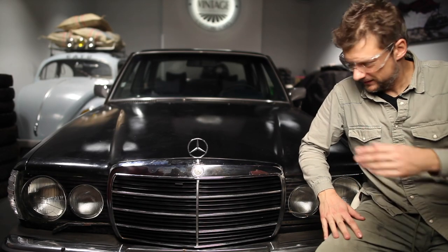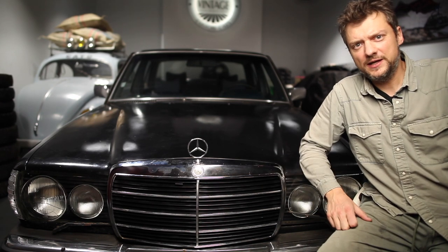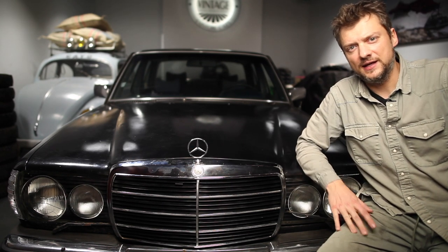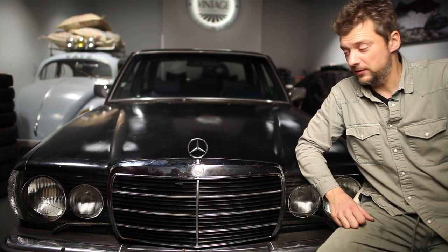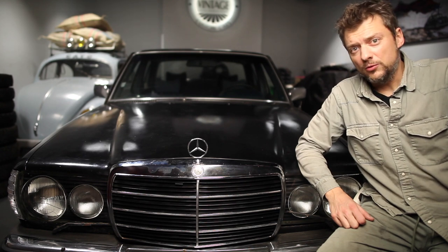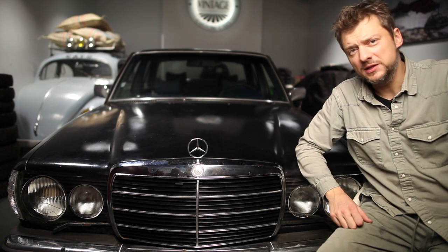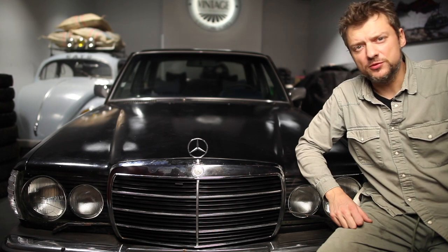So you can see the final result — I painted the front grille, I also painted the grille inside the headlights, and changed the turn signals from yellow to white ones. Honestly, I think every Mercedes looks better with a black grille.